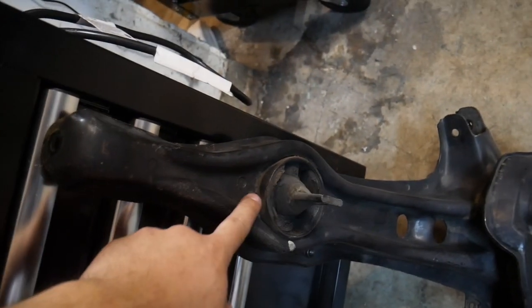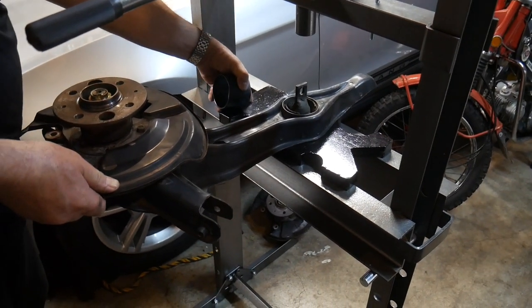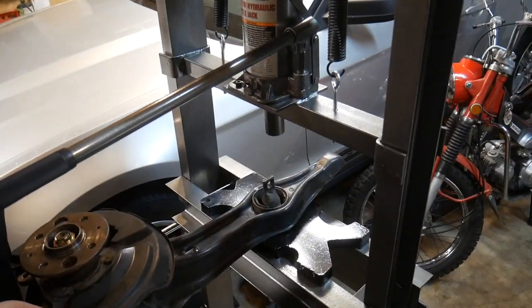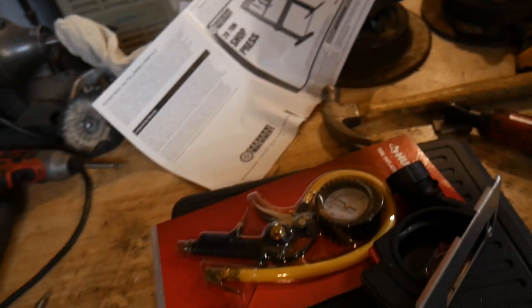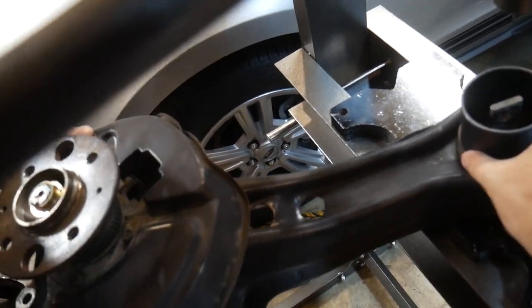We're going to be pressing out these bushings, and we have some new ones that will go back in. They're not out here, but I'll show you when we do that. We got these collars to press out bushings, and it'll just sit like that. We have this piece of steel that'll go on top, and I'll press it out.